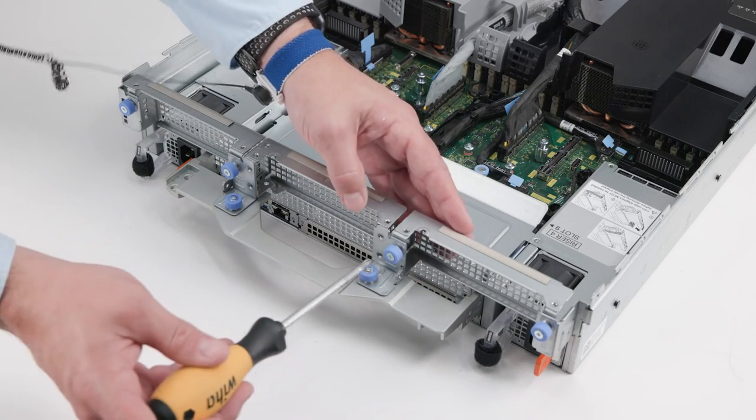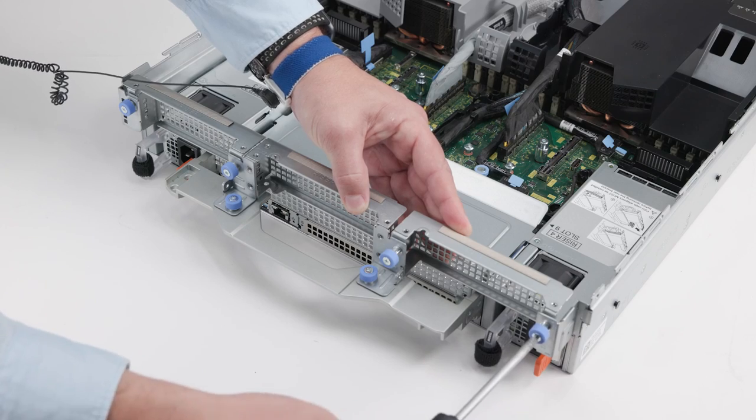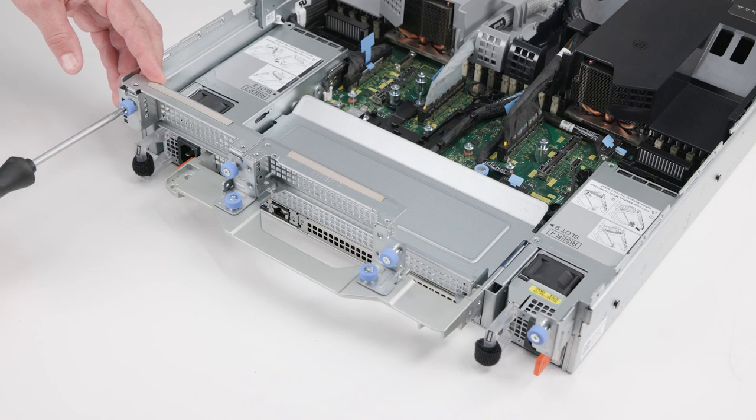To remove the riser blanks, on riser 2, loosen the two captive screws and then remove it. Repeat the process for blanks 3 and then 1.